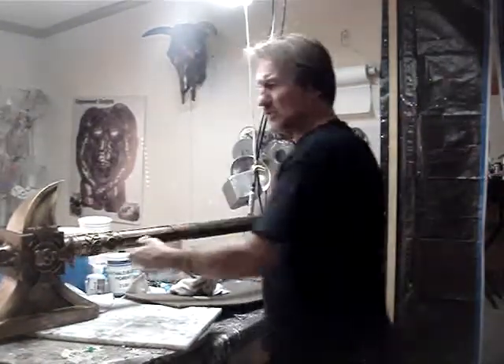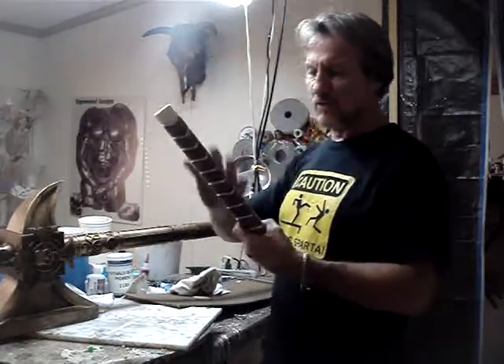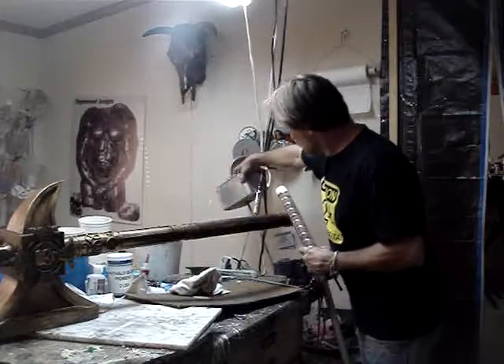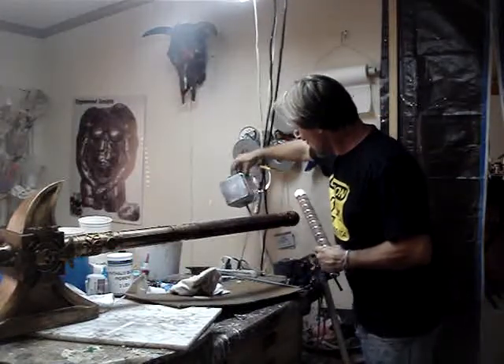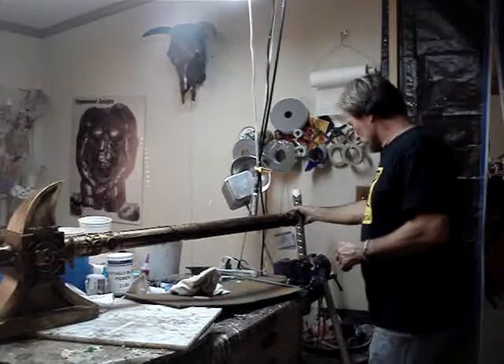Another one — stacked leather and aluminum handle. This is for Ryan McDonald; he's from Ireland. That's his hammer that I'm working on.